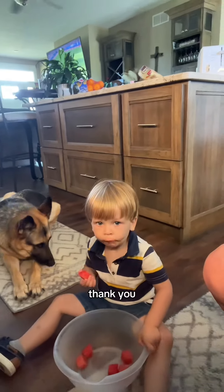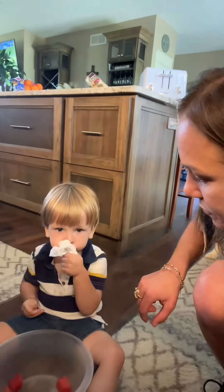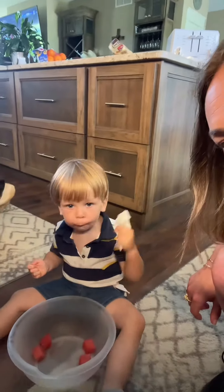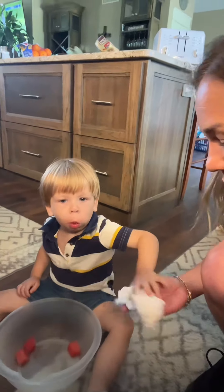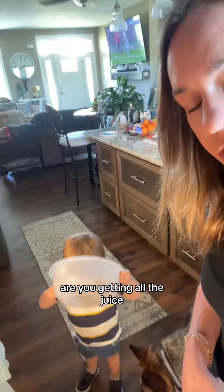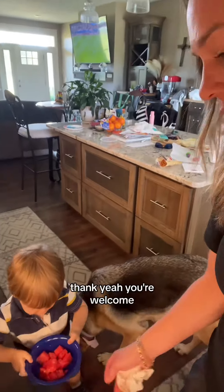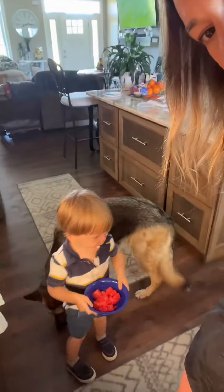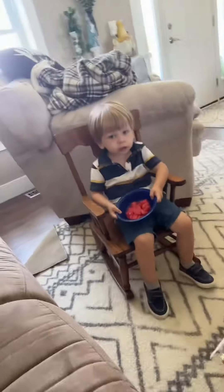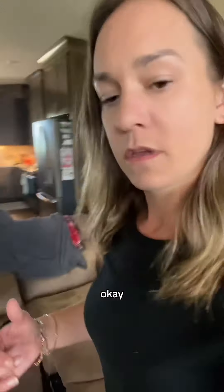Don't give her any. Thank you. Are you getting all the juice? Okay, here you go. You're welcome. You need your remote? Okay, you good? Alright, I'm gonna go cut the rest of the watermelon.